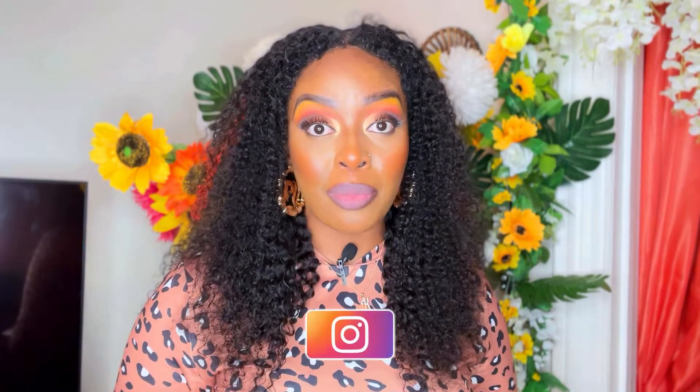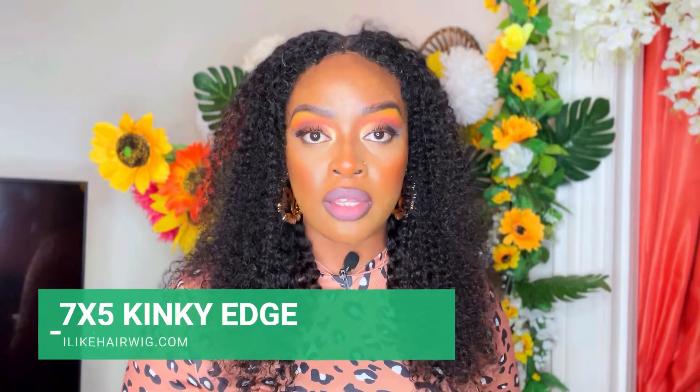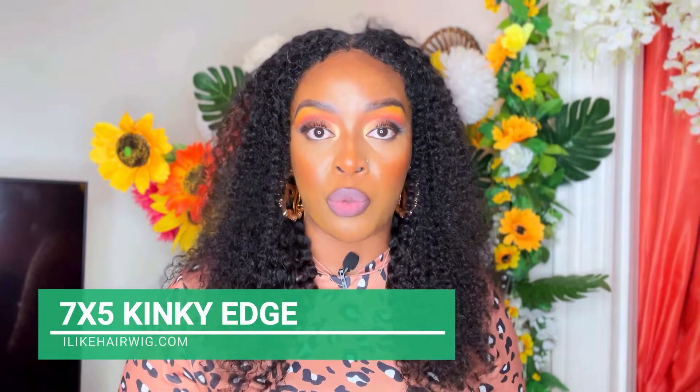Hey everyone, it's KaReviews and today I will be reviewing this I Like Hair Wigs Human Hair Wig. This is part of their Kinky Edges collection. I am quite interested in this unit so if you are interested as well, please keep on watching. In today's video I have this Kinky Edge Human Hair unit, brought to you by ilikehairwigs.com.